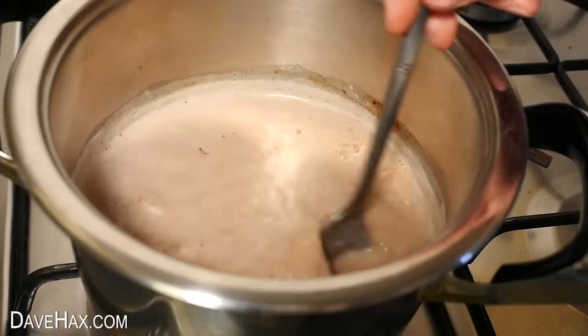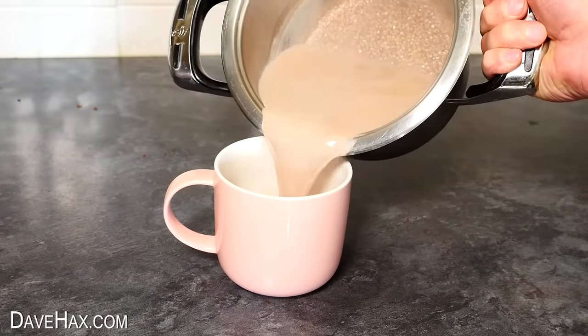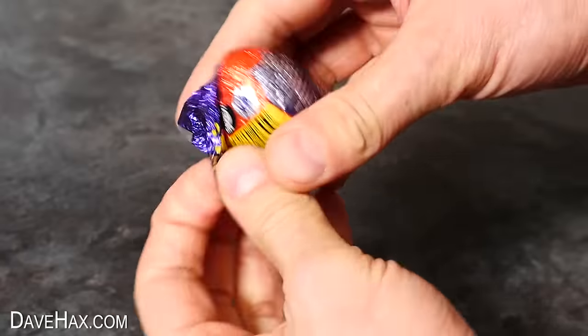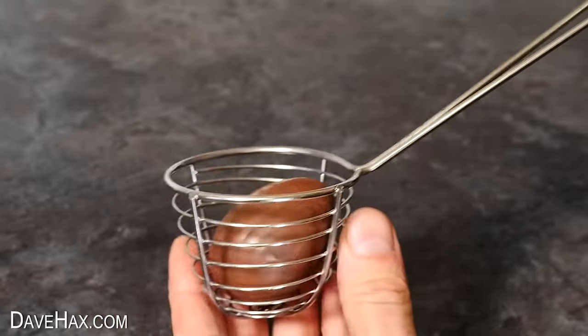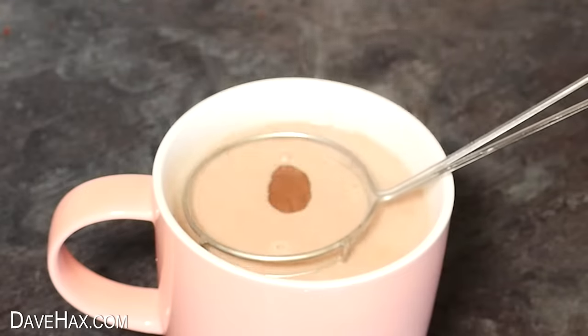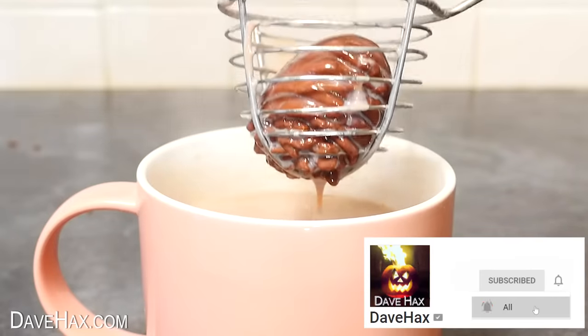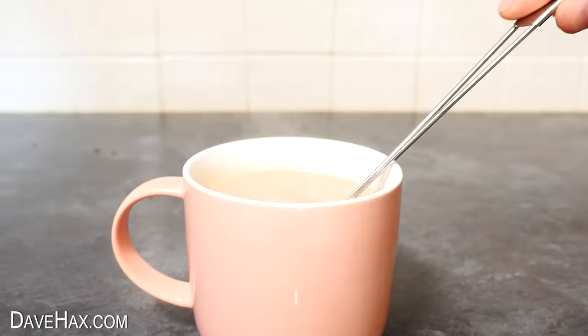I'm also adding a little bit of drinking chocolate to get us started. I could have added the egg into the saucepan but I thought it would be nice to serve it in the mug. So I poured the milk in - make sure you don't fill it too high - then take a chocolate egg and put it into a little strainer so you can lower it down into the mug.